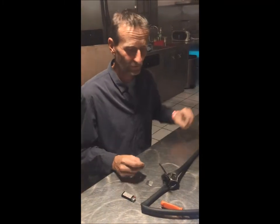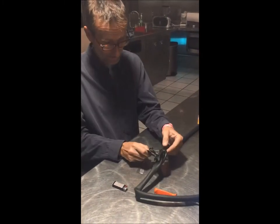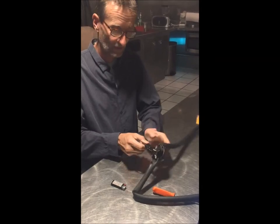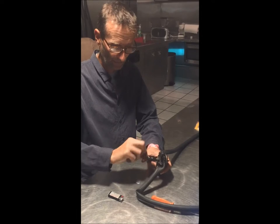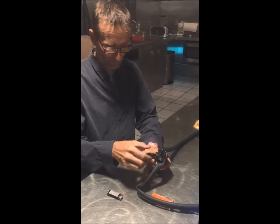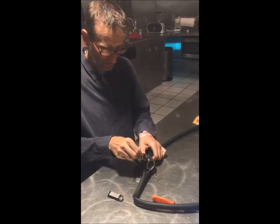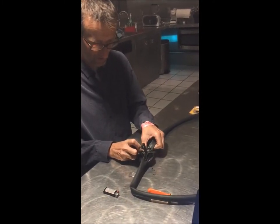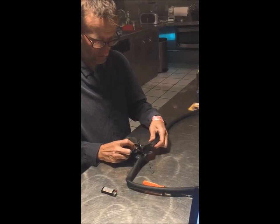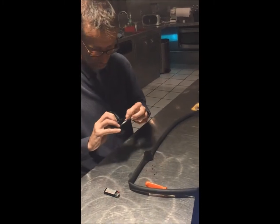We're back. We let it dry for like 20 minutes, so it's still a little sticky to the touch. Let's see what happens if you open it now — at least it's cold. So I'm opening up the clamp to see what happens. Okay, the clamp is still there.